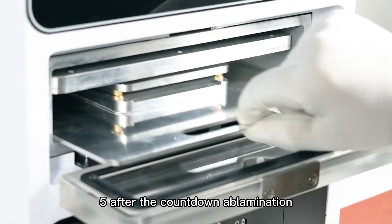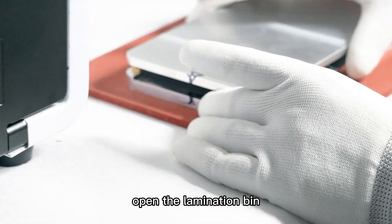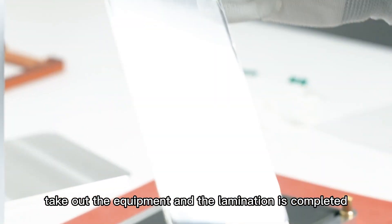Step 5: After the countdown at lamination, open the lamination bin, take out the equipment, and the lamination is completed.